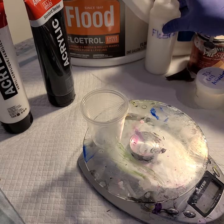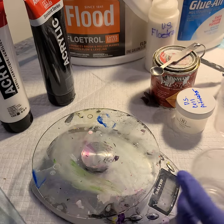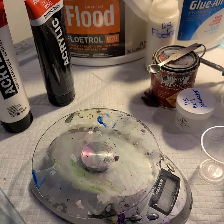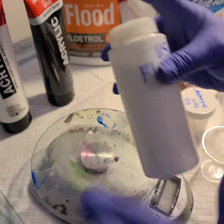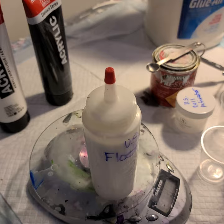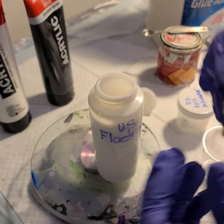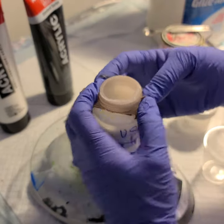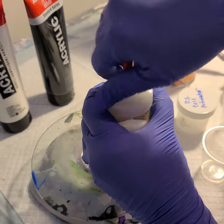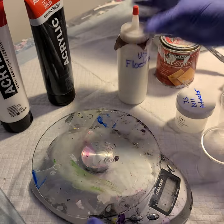Now for the US Floetrol — I need a scale and some measuring spoons, and I use a little bigger cups since I mix up more of this. I put the US Floetrol in a little cake decorating squirt bottle for easier pouring. To keep the Floetrol from clumping, I stretch a little piece of stocking — like a knee-high — over the bottle opening and put the lid back on. That filters out any clumps so what I pour will be smooth.